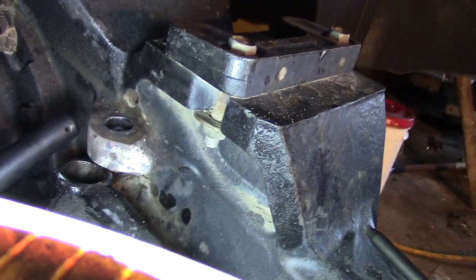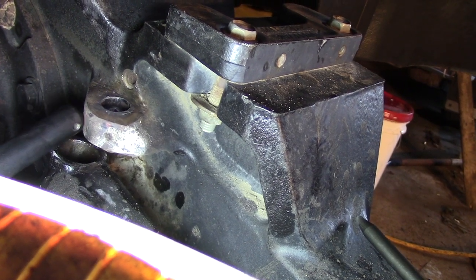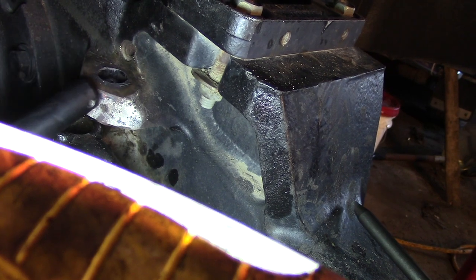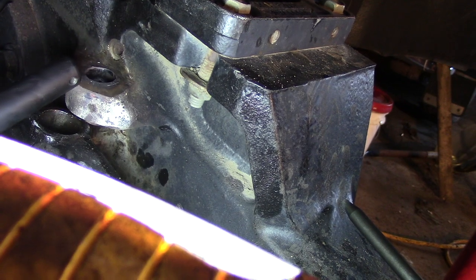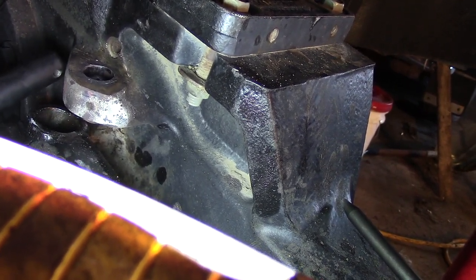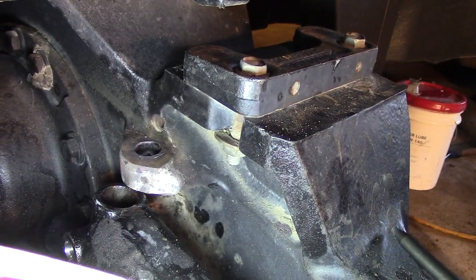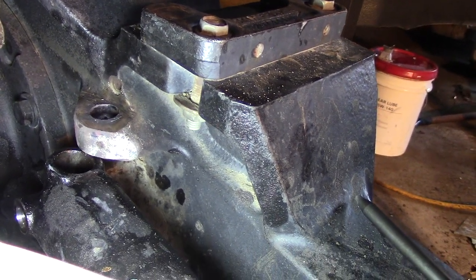I got in here and started heating this up, but I don't like heating this expensive axle housing. If you know anything about metallurgy, if you heat something like this red hot — just a spot right here — when it cools off you may have created a stress point where the part that got red hot and the part that didn't meet, and you might end up having something break in the future.